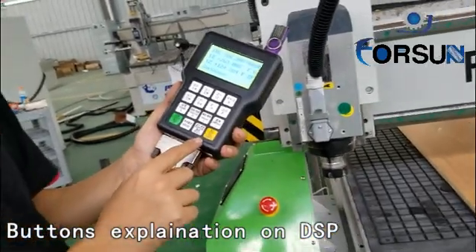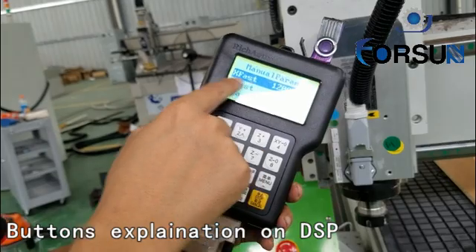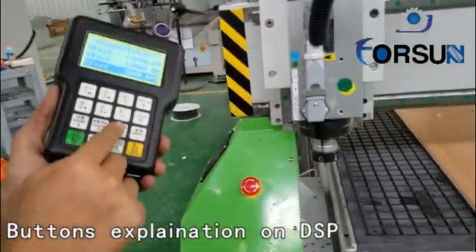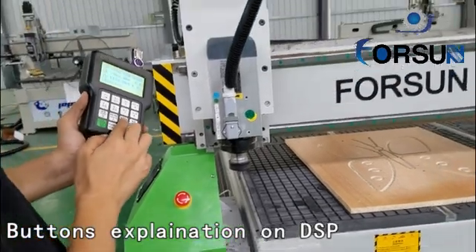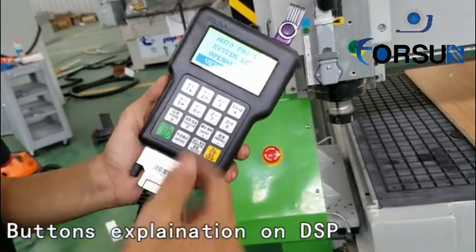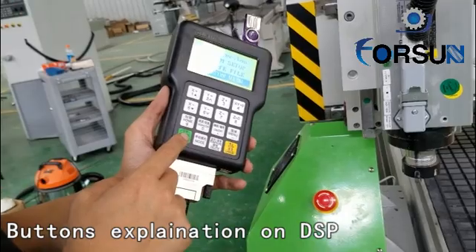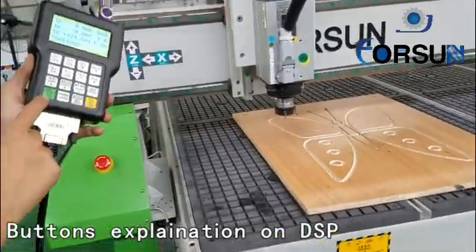To adjust the speed, just push here. You can set the fast speed for X, Y, and Z separately here. For spin on and off — press it to turn on and off. The manual setting means you set anything inside, but usually we have set it very well for you — no need for you to change it. This button means the machine will go back to the working start point that we set earlier. When you press it, it will return to the working start point.